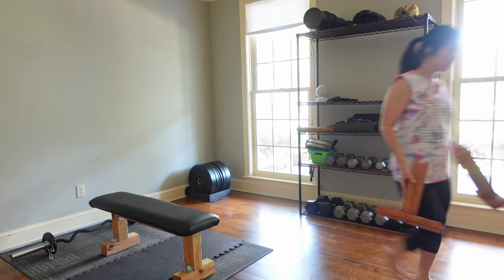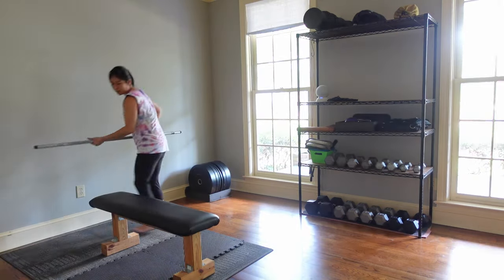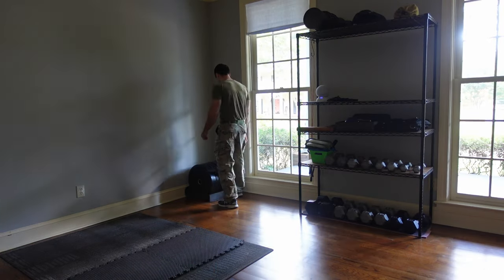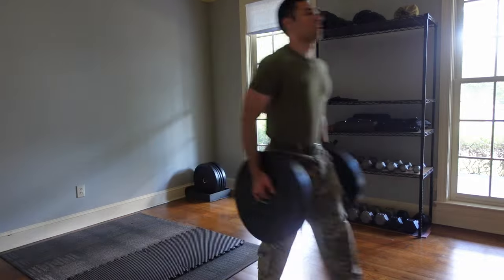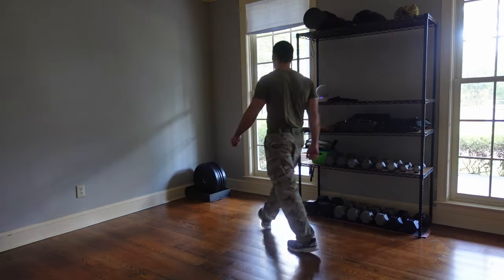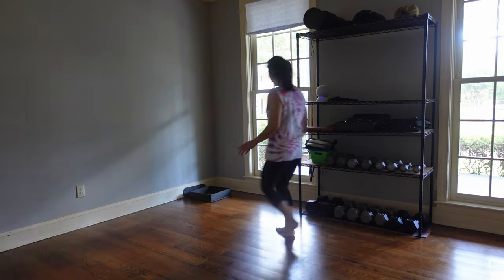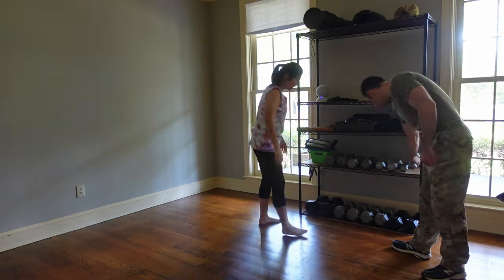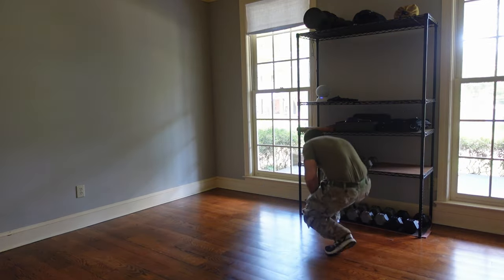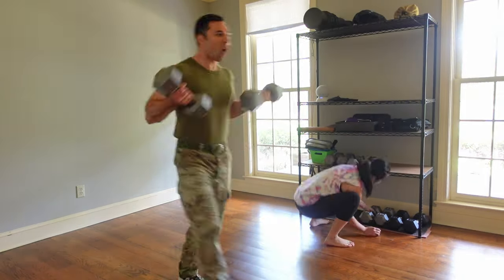Step one of this project is to get everything out of the gym. I have wood floors in here and I need to protect them from any paint. There are four rooms in the house with wood floors and we have no intention of replacing them anytime soon. So I'm going to lay down some rosin paper and tape it tight to the trim to protect the whole room, especially when I'm rolling the ceiling because that's definitely going to throw paint all over the place.